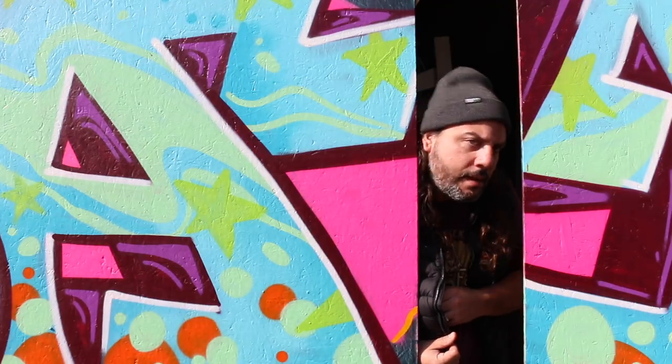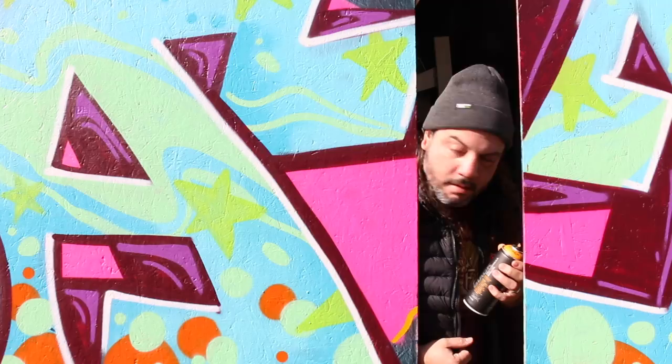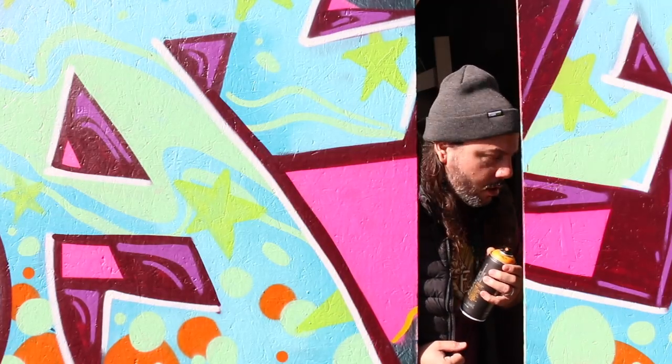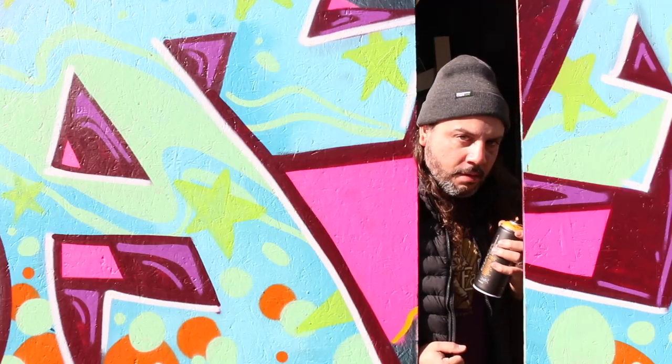Hey, kid. Get over here. Come here. You want to buy some spray paint? It's fresh off the truck. Real deal. Authentic. German.